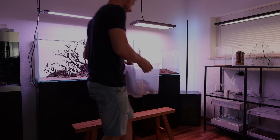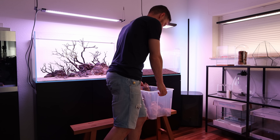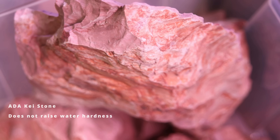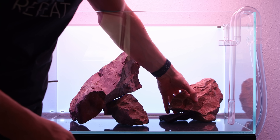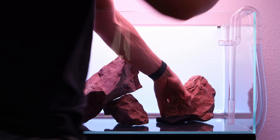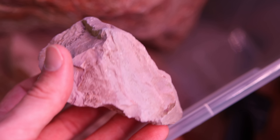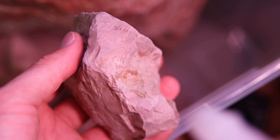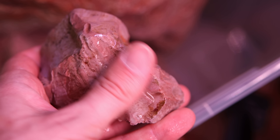With the substrate in place it is now time to unveil the hardscape. I decided to use the case stone. I had these rocks for many years in my collection and they happen to fit perfectly in a 60-centimeter nature-style Iwagumi layout. The case stone looks slightly white when dry and dusty, but when the surface is wet it has a mixture of warm ochre and red colors.